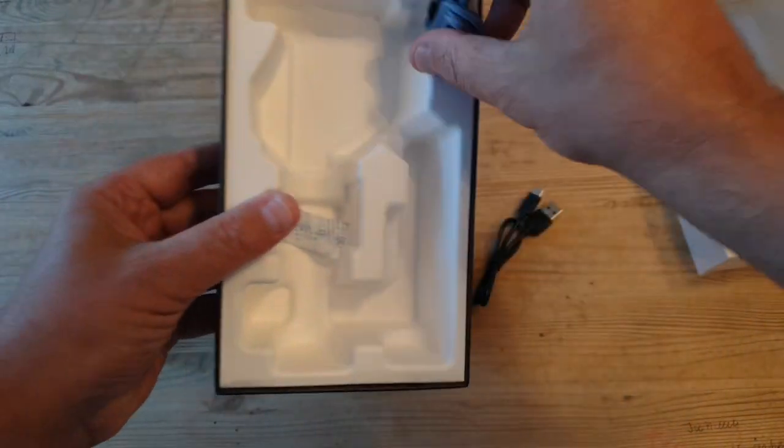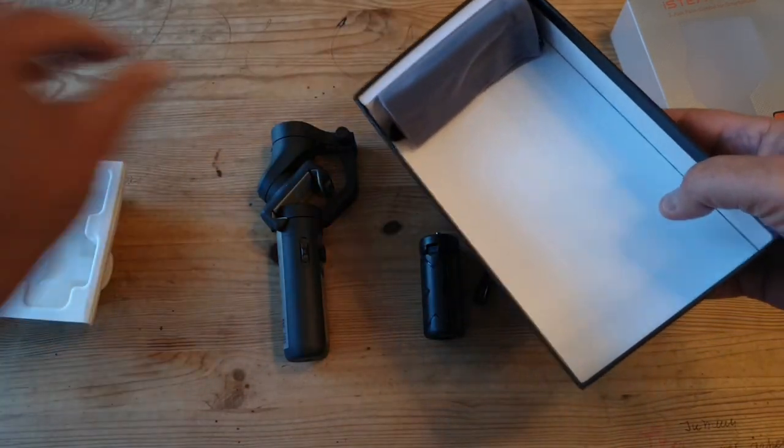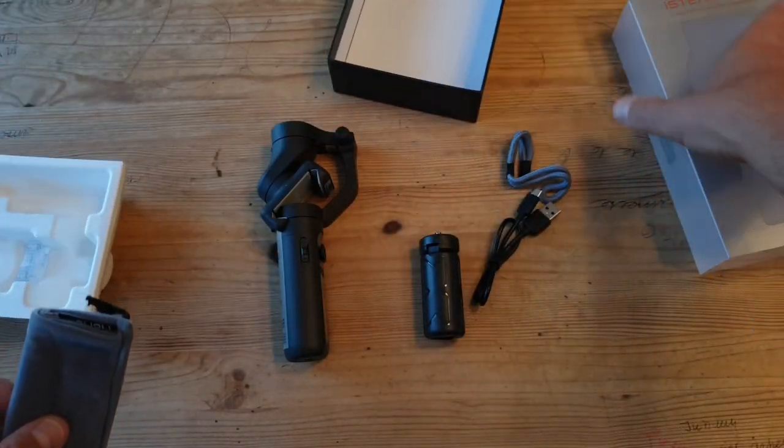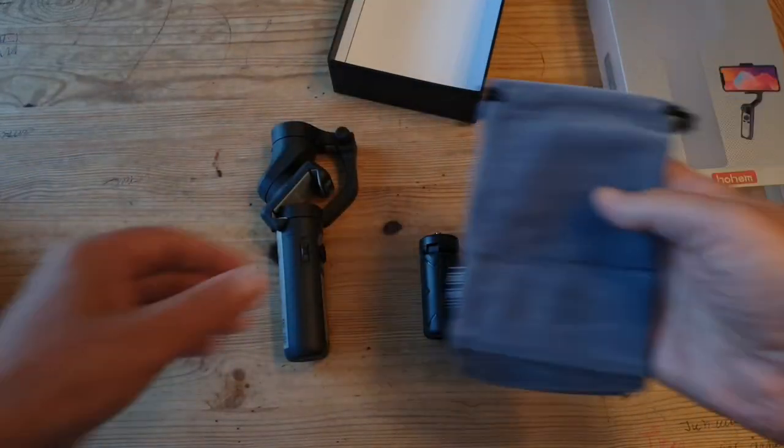Over the last couple of years, Hoem have established themselves with some solid gimbals that are also a little cheaper than the competition. In this video, I'm going to go through the setup process and walk you through some of the features.